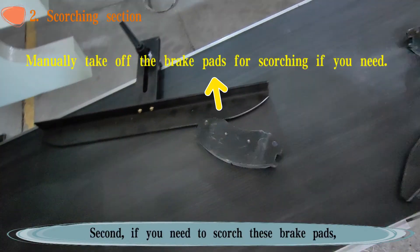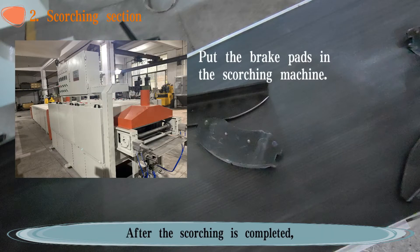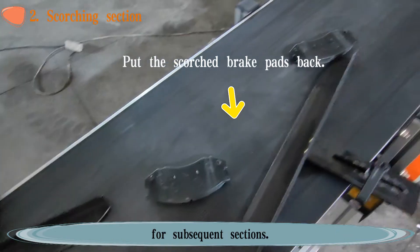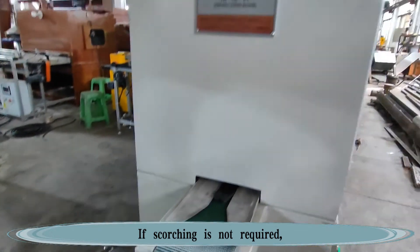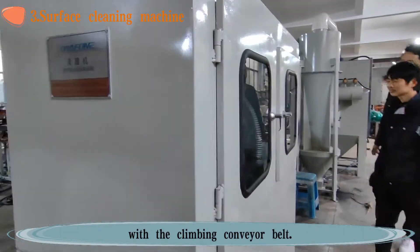Second, if you need to scorch these brake pads, please remove them from the climbing conveyor manually and send them to the scorching machine. After the scorching is completed, put the brake pads back into the climbing conveyor belt for subsequent sections. If scorching is not required, the brake pads will automatically enter the surface cleaning machine with the climbing conveyor belt.